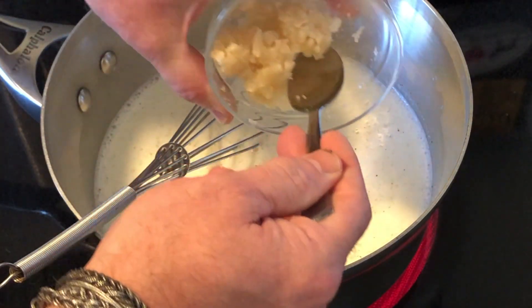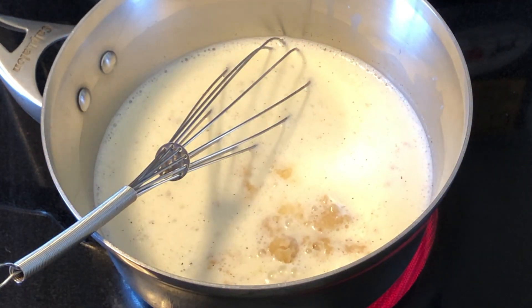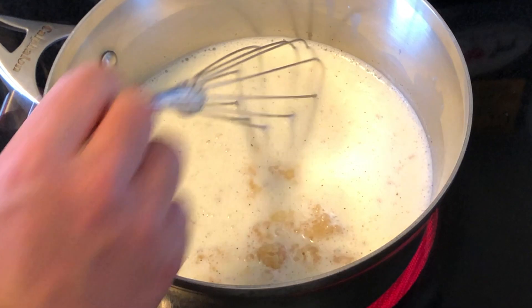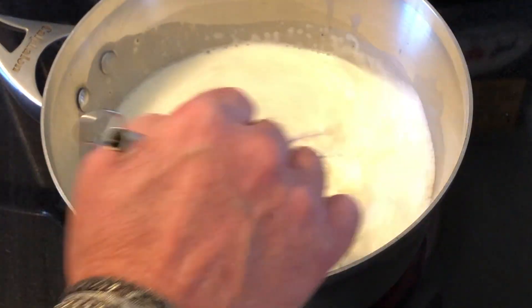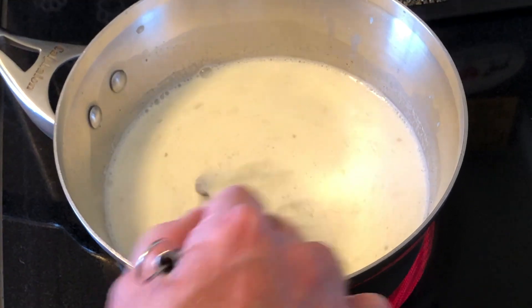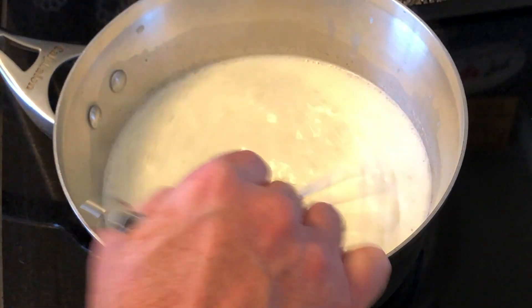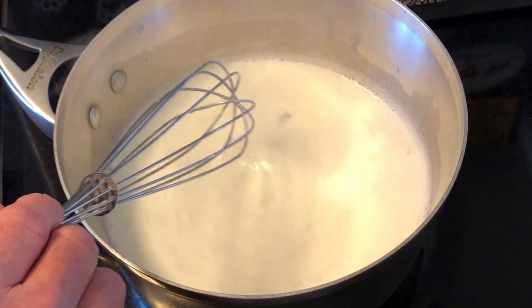Finally, add your gelatin. Whisk to completely dissolve your gelatin. Now that the gelatin is completely dissolved, remove from the heat and let cool to room temperature.